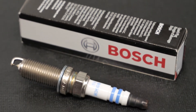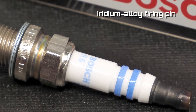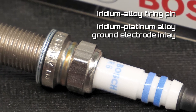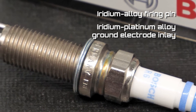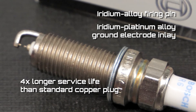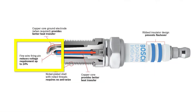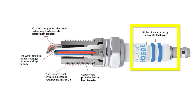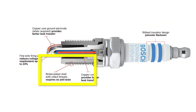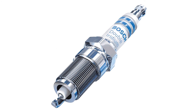Another advancement that we've seen in the last few years is the double iridium spark plug. With an iridium alloy firing pin and an iridium platinum alloy ground electrode inlay, this OE replacement spark plug from Bosch provides a service life that's four times longer than a standard copper plug, according to the company. The .6mm fine wire firing pin reduces the voltage requirement up to 24%, and the ribbed insulator design prevents flashover. Thanks to the nickel-plated shell with rolled threads, no anti-seize is needed when installing the plug. Also, these plugs are pre-gapped, which is another time saver for your customer.